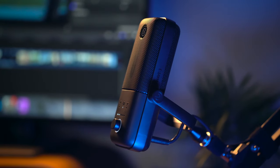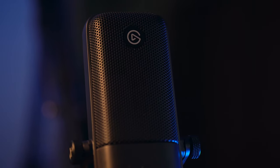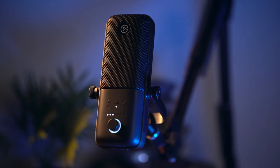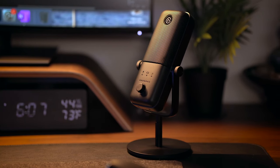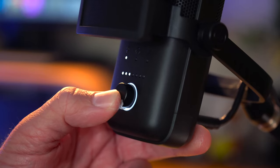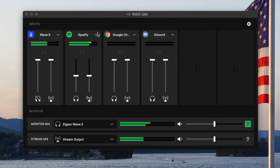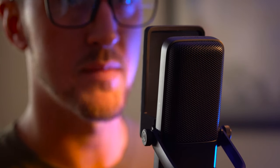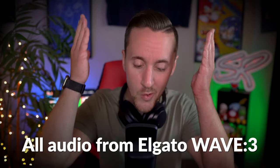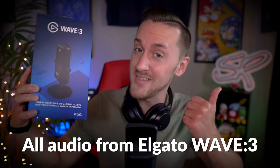This here is the brand new Elgato Wave 3 microphone, a cardioid mic that Elgato says brings premium broadcast level sound in a convenient package to creators and streamers. Featuring a gorgeous sleek black design, USB-C connectivity, onboard controls, a touch-sensitive mute button on top, and outstanding audio mixing software to match, the Wave 3 offers some very compelling features for the price. The voiceover for this video is recorded entirely on the Wave 3, so you guys can get a good idea as to what this little guy sounds like.